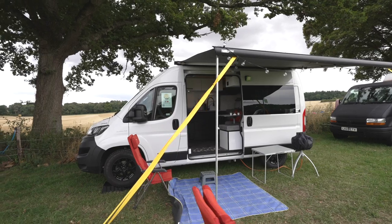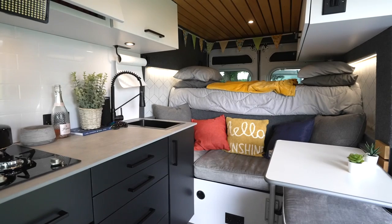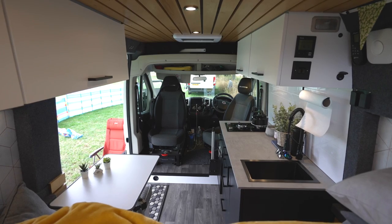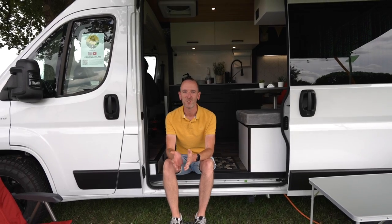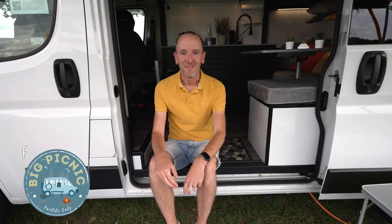Hi, my name is Mark from Hampshire in the UK and I spent the last 12 months or so converting this Fiat Ducato panel van into a camper van of our dreams. It's a short wheelbase so we had to be quite creative with how we did the conversion. I look forward to showing you around some of the things and solutions we did to make it work. Let me show you around the van.